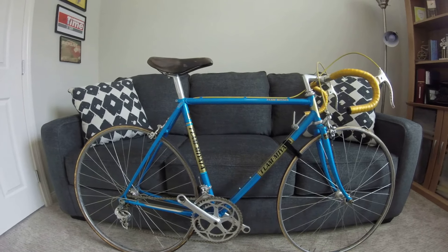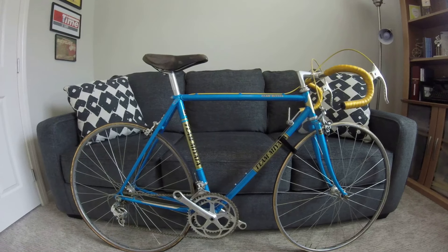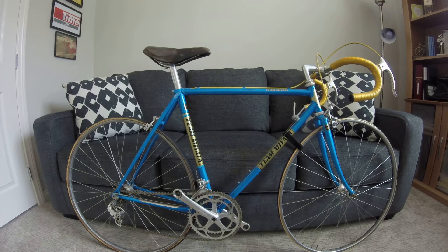We have a couple other bikes in the pipeline. We have a David Tesh 101 that we'll be building — we bought that as a frame and fork, and we'll get that going after this one. Thanks again everybody, we'll get this going soon. Thanks for watching.